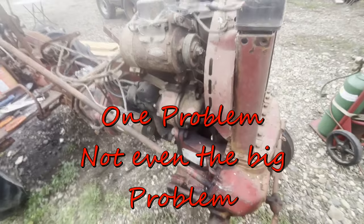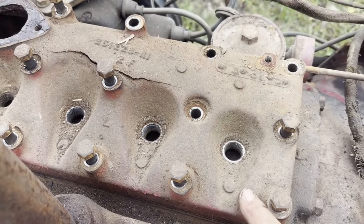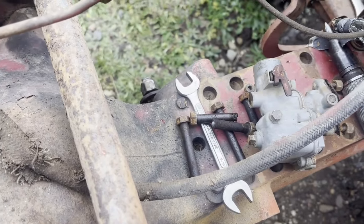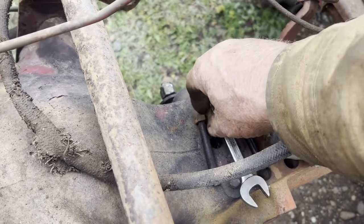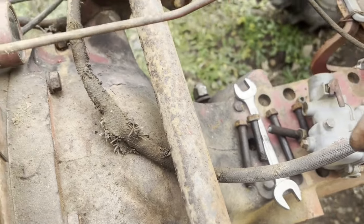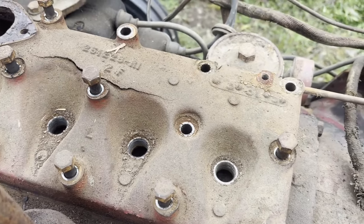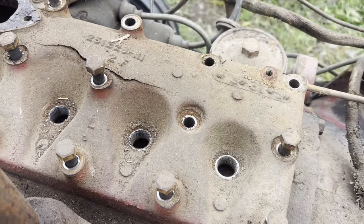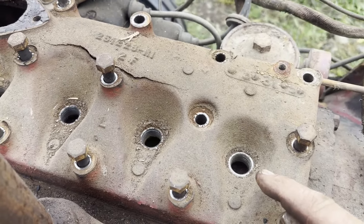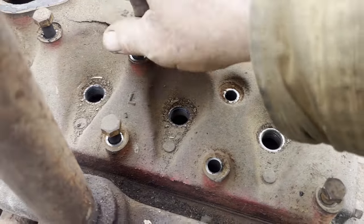I'm going to strip away some stuff and pull that head off, just take a good look. I got all the head bolts loosened up — I think five at least — but they twisted off, so I've got some broken studs in the block. That's just great. They're pretty small head bolts, it wouldn't take too much. The spark plugs are out and they're all pretty much hooped — they're all rusted. We're pretty much ready to lift this head off.